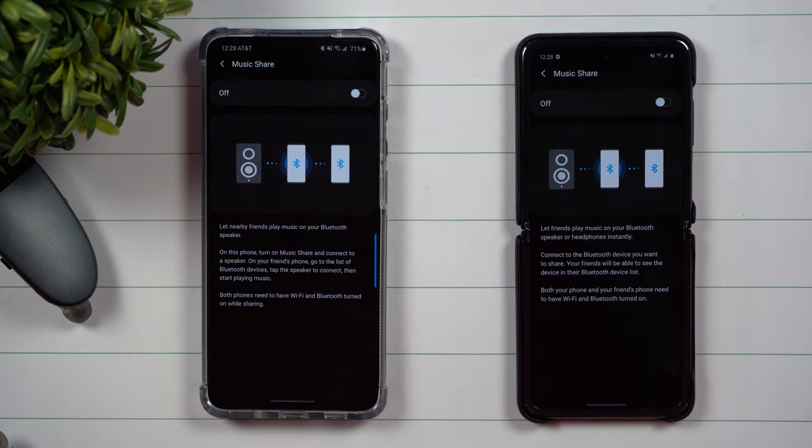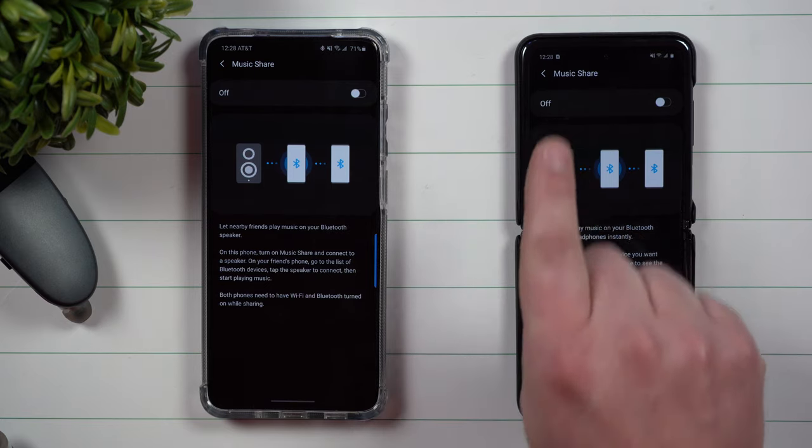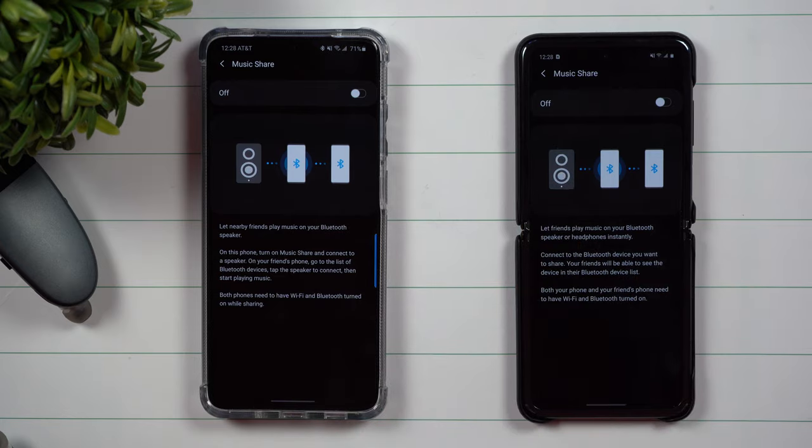Today we'll be talking about a brand new sharing feature called Music Share. As of right now, Music Share is a part of the Galaxy Z Flip as well as the Galaxy S20 series, and soon to be a part of past Samsung devices dating all the way back to the Galaxy S9 with the Samsung One UI 2.1 update.